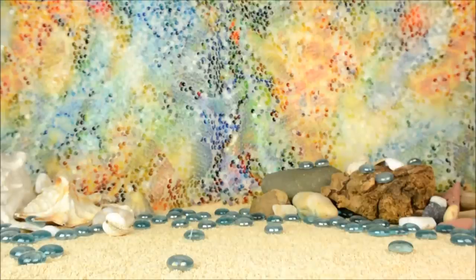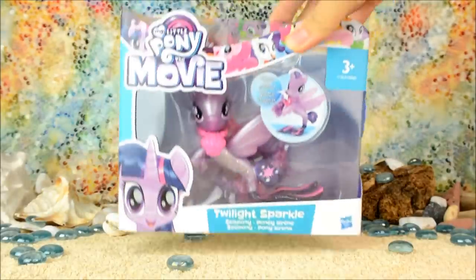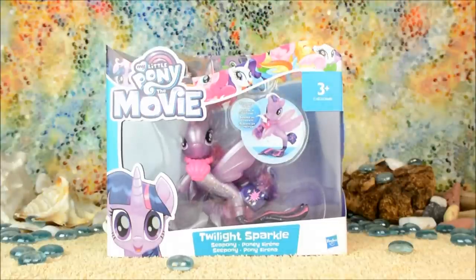Hello everypony, it's Cleo here and today I have something super exciting to show you because today I'm going to be opening up this Sea Pony Twilight Sparkle.